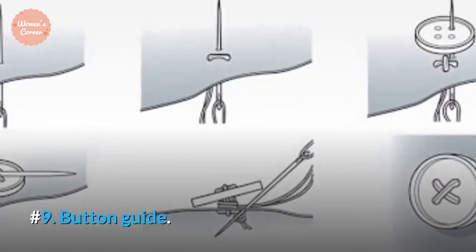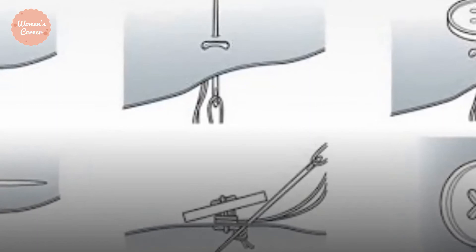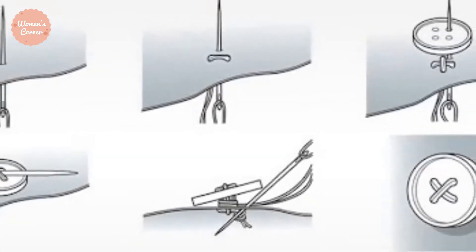Number 9: Button Guide. If you will be constantly working with buttons, then you should definitely get a button guide. This tool gives you the exact size of a button.